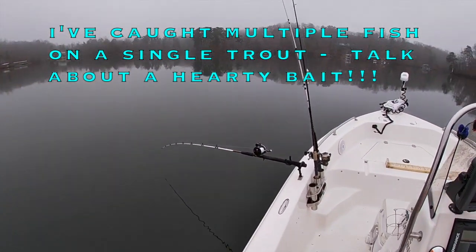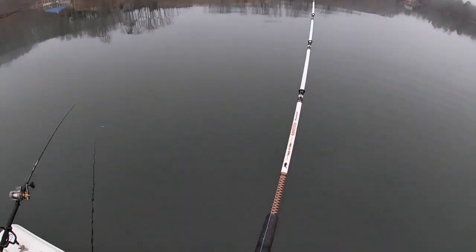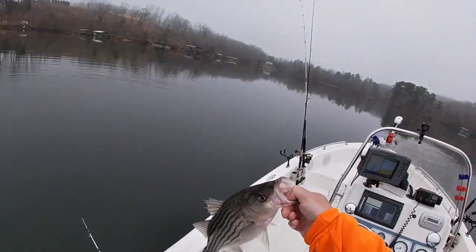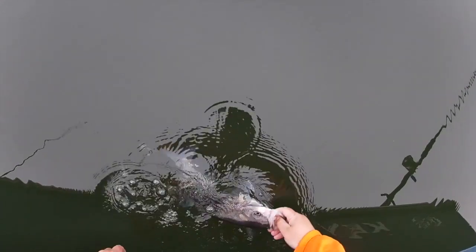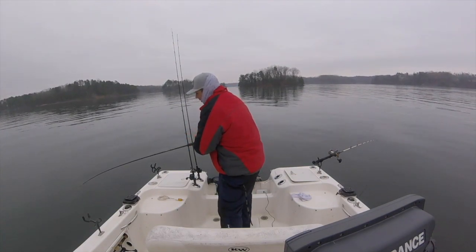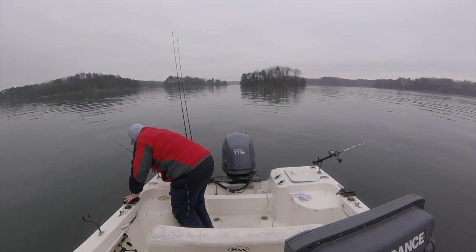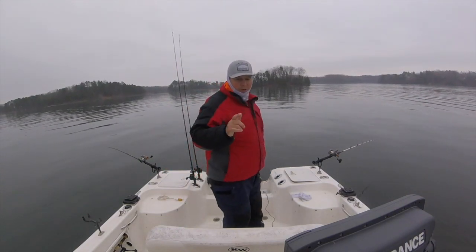There we go, got one! Oh yeah, he's a little guy. Here we go, not a big one but hey, they're all good ones. Happy new year little guy. Alright guys, we've moved to a new spot - we're gonna try it. We've got just a little bit of bait left, we're gonna try to use that up and see if we can get a couple more stripers to end this New Year's Eve trip off on a right note. It's been a great day.